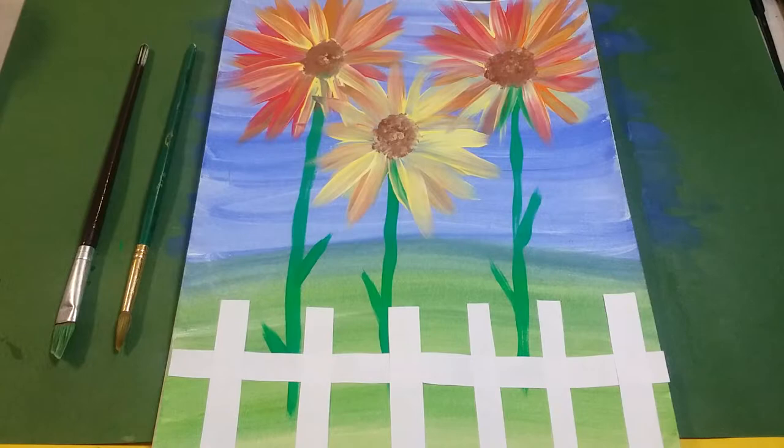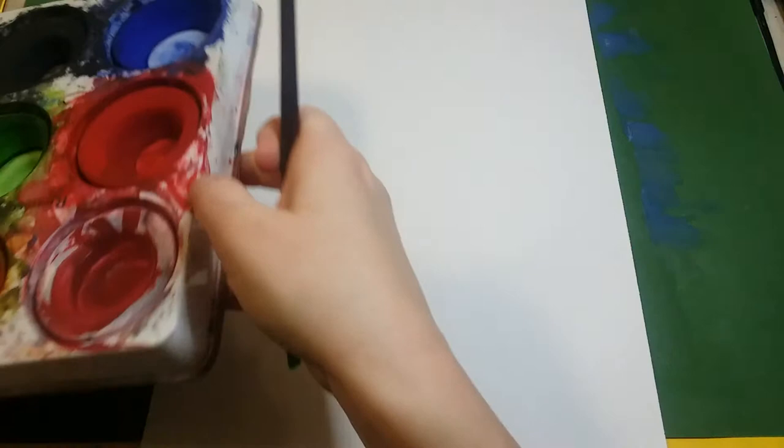Hey boys and girls, today we are going to be making this beautiful sunflower painting. To get started, you're going to get a sheet of white construction paper and hold it portrait style, so it's longer up and down than it is side to side. We're going to be using two different paintbrushes. For the first part, pick a wider paintbrush. We're going to start by painting the background using tempera cakes — we need some blue and some green for the sky and the grass.